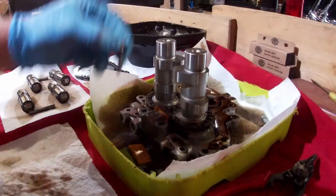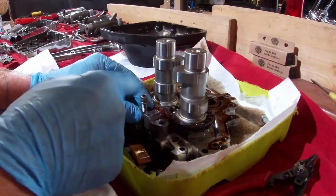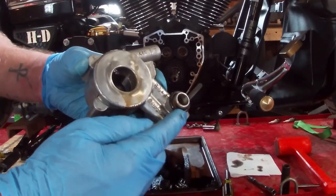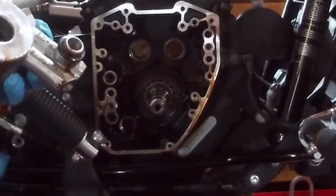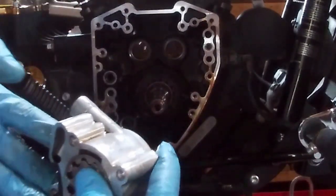Install the secondary tensioner here and tighten the screws to between 90 and 120 inch pounds. Continuing with the cam install, I've pulled the oil pump out to install a new O-ring on the back and installed new O-rings in the engine case. Then I'll just slide the oil pump right back in.